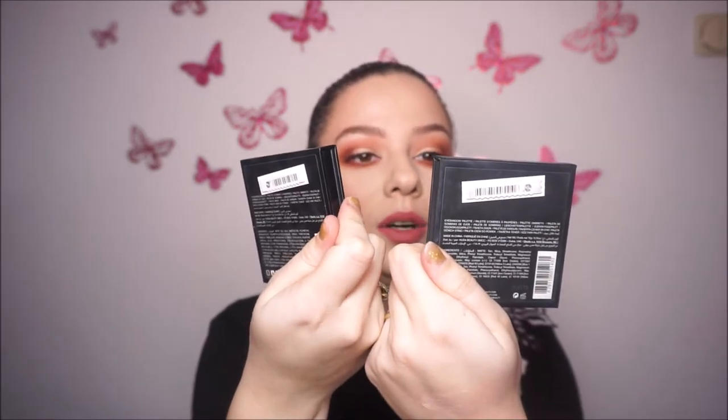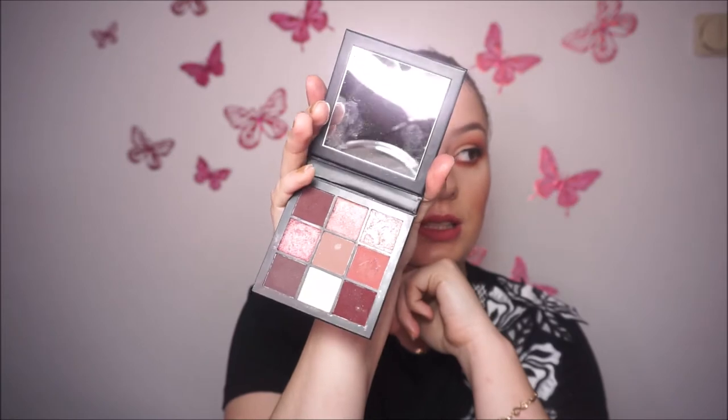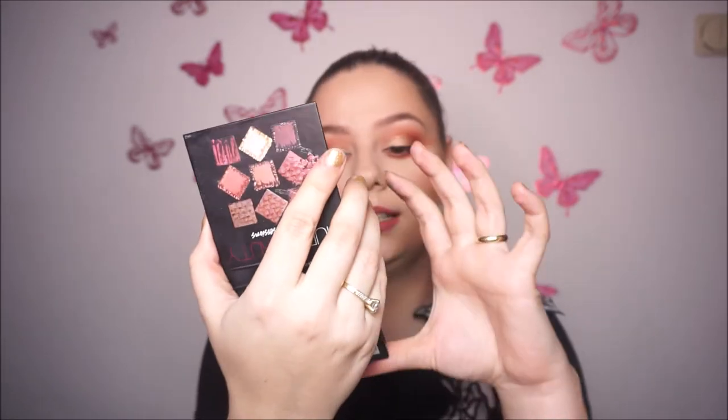Next I have these two mini palettes from Huda Beauty — the Huda Beauty Electric Obsession and the Huda Beauty Mauve Obsessions. These are the first mini palettes she came out with. I really like these mini eyeshadows. This is a very great palette — I use it a lot. They are not patchy, they blend beautifully, and honestly I really, really like them. I use both of them a lot.